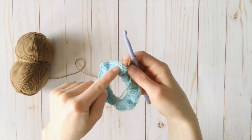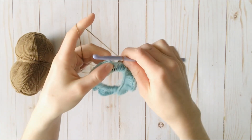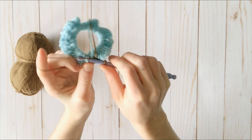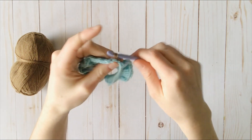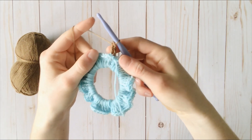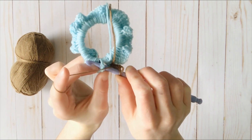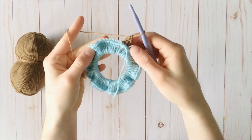From here, we're just going to do back post double crochets around every single double crochet around. So let me show you how we do that. I'm going to turn this scrunchie over again and insert my hook behind the double crochet — not going to the top two loops, I'm going behind the post. I'm just going to pull through a loop, then make my regular double crochet: yarn over, pull through 2, yarn over, pull through 2. So now I have my chain and 1 double crochet. I'm just going to repeat that again — going around the back post, yarn over, pull through, pull through 2, pull through 2 — and I'm just going to keep repeating that around.